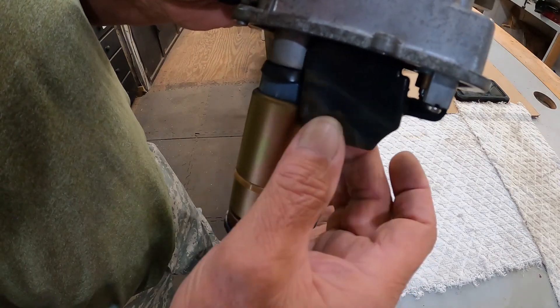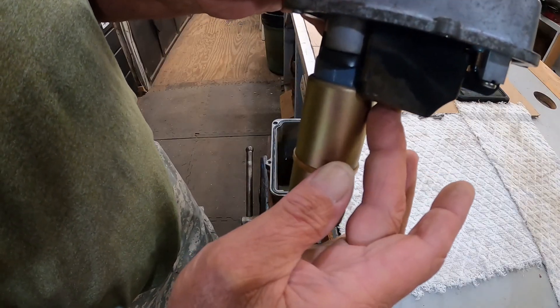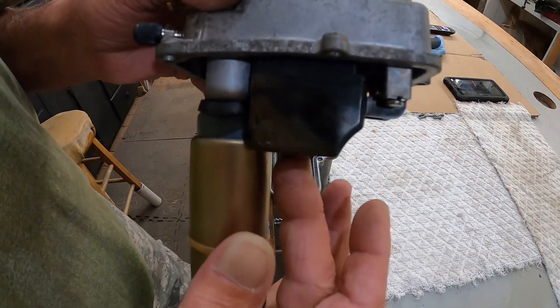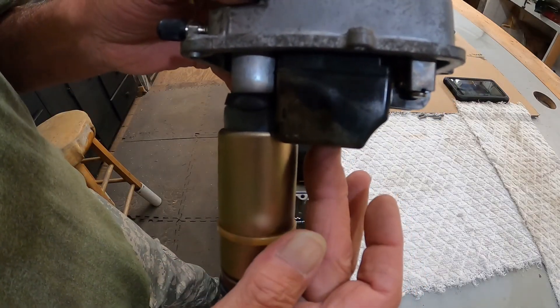That float was stuck like that. When it gets up to proper fuel level it should be like this and close the system — just like a car carburetor. If y'all remember the old Holley four-barrels, you could take the cap off with it running on the truck or car and adjust it so it wouldn't do that.